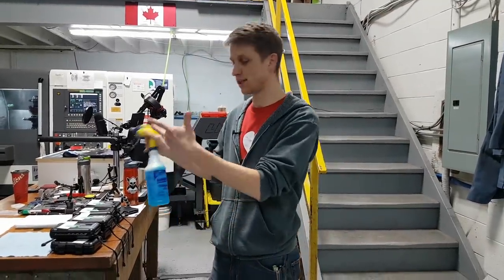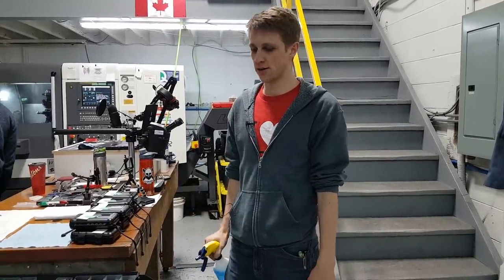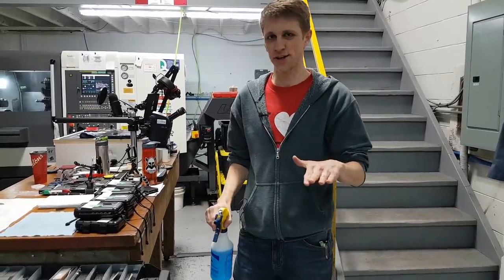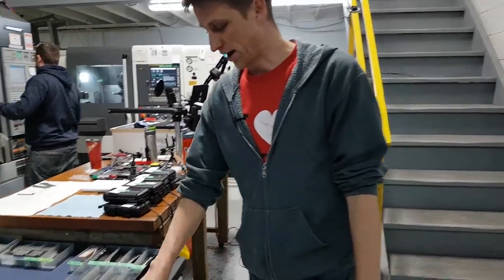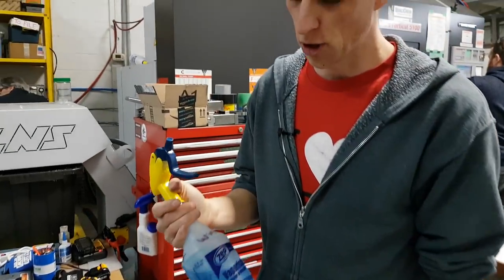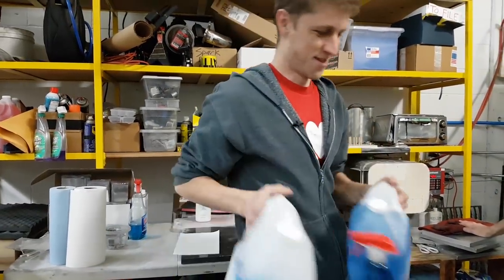Windex — greatest cleaner ever. We use it for everything: to clean parts after they come off the machine, to clean knives off after anodizing, to wash the floors and the machines. It's the one standard cleaner — we clean the bathroom, the office, we mop with it. It's awesome. We always try to keep it handy. I just bought more of these nice industrial containers from Home Depot. We buy Windex in the big jugs now.